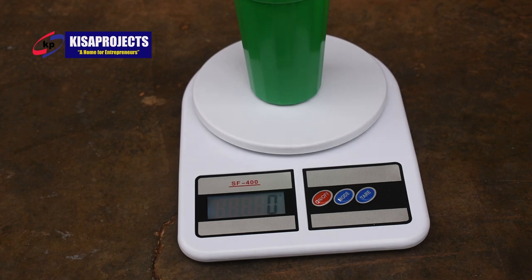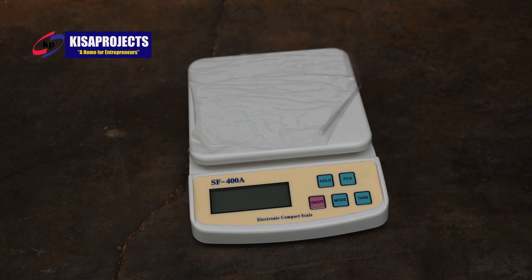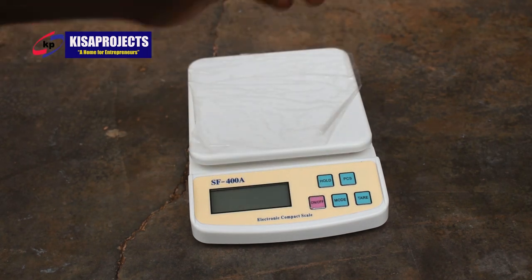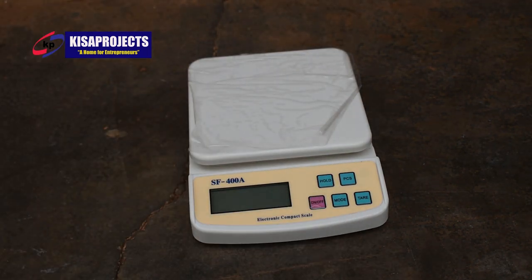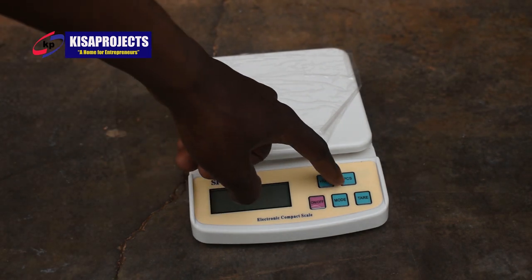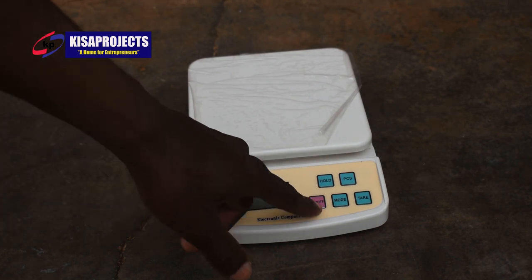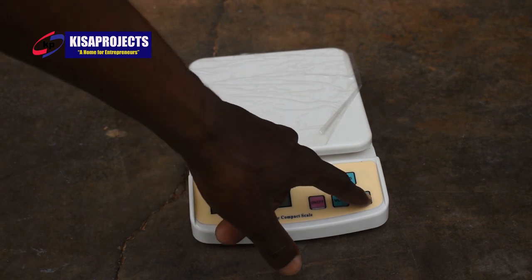Let us show you the second type of digital scale. This is type number two. This one has five buttons: Hold, PCS, On/Off, Mode, and Tare. We shall not use Hold and PCS for any of our production uses. However, we shall strictly rely on On/Off, Mode, and Tare.